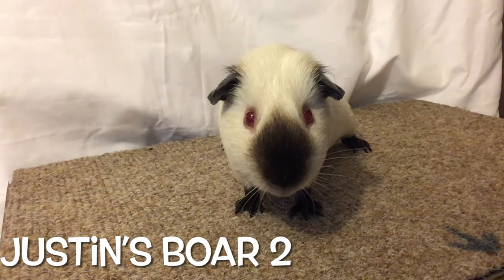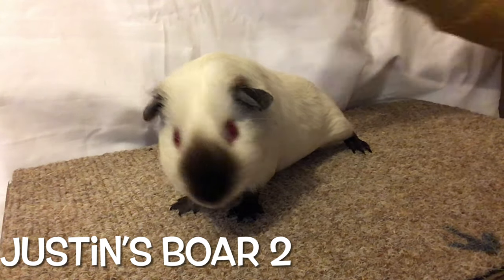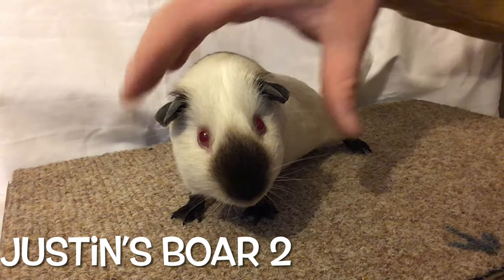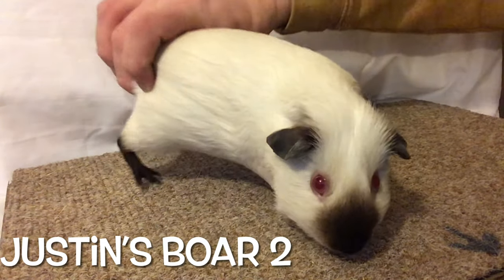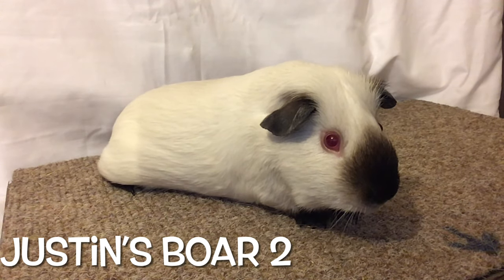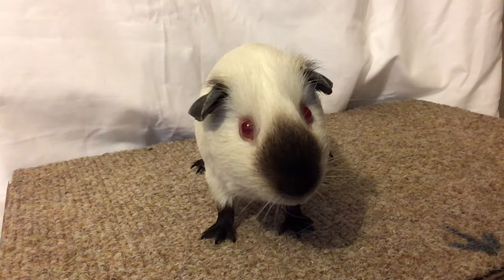Here we have the second of Justin's boars, and it's a nice, balanced pig with a bold eye and a much better body color than his brother. However, he's a slightly smaller pig with a smaller head. The ears are placed higher up on the head than I would really like. It looks balanced but it's not quite right when you see it alongside another cavy. The smut isn't as defined — we're looking for a much denser, more defined smut to give a better contrast, as it sort of fades at the top and on the edges.